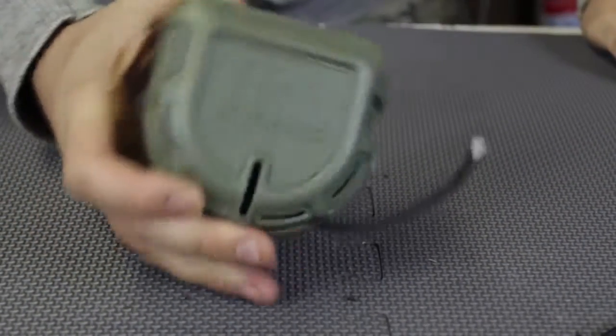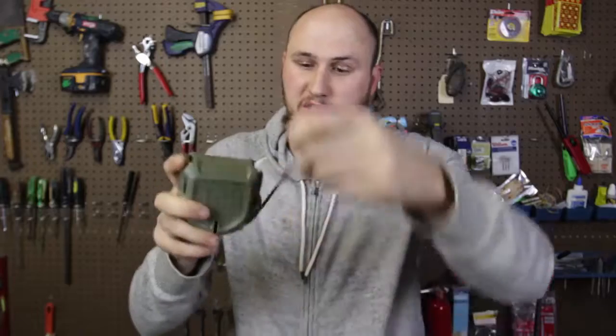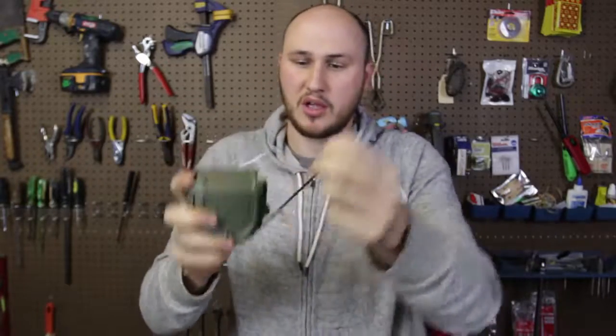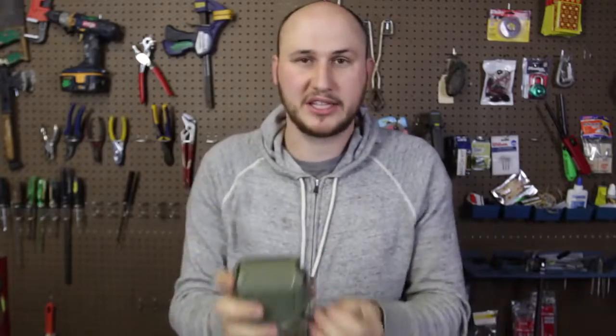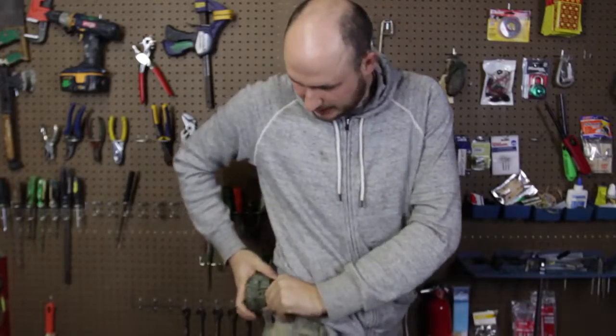Push it down like that. Once you get the hang of it, you can do it really, really easily. So awesome! You know what? I'm honestly super happy with this paracord dispenser because it's just an amazing tool. Now I don't have to worry about my rope getting tangled up, and I can pull out rope anytime that I need it with just one hand.